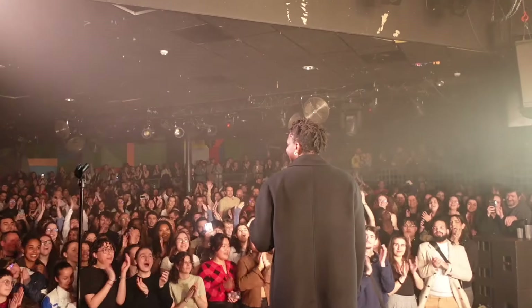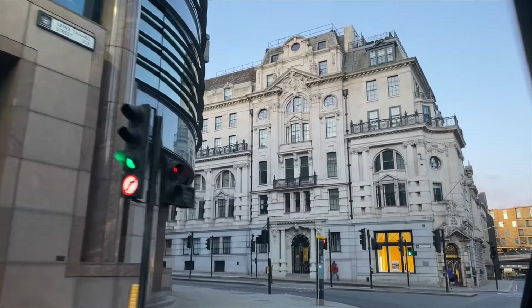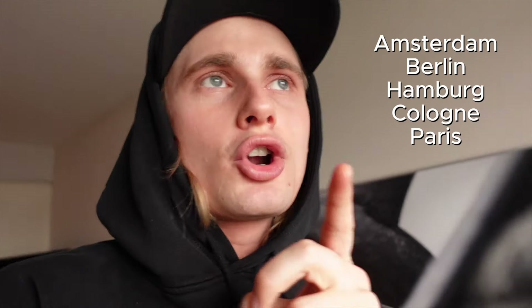I am a guitarist based in London who goes on tour quite often. I bring my camera and make vlogs to document my journey. I'm currently in Amsterdam where we're doing a show with the incredible artist Victor Ray. He's doing a tour in Europe right now — Amsterdam, Berlin, Hamburg, Cologne, and then Paris for the last show. So this is going to be a fun week.